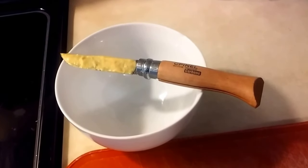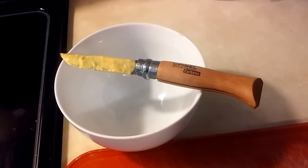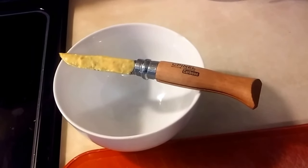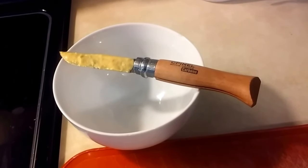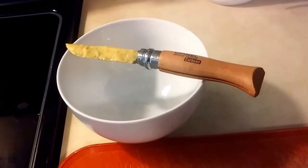Okay, part three. I decided to cover the blade in just regular yellow mustard to develop a patina. I'm going to put the camera down here real quick, wash this off, and we'll see what happened.